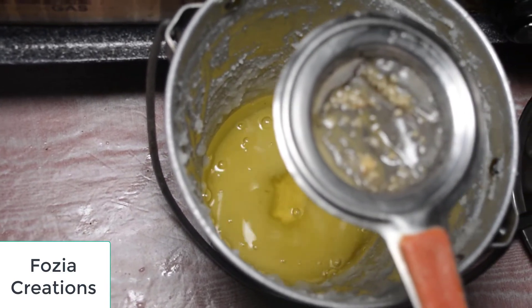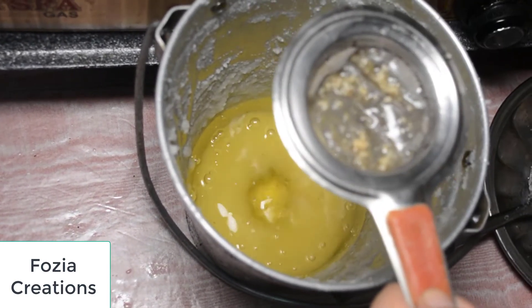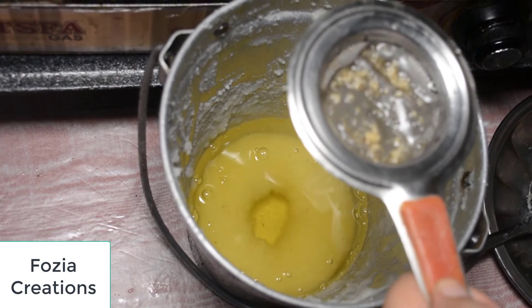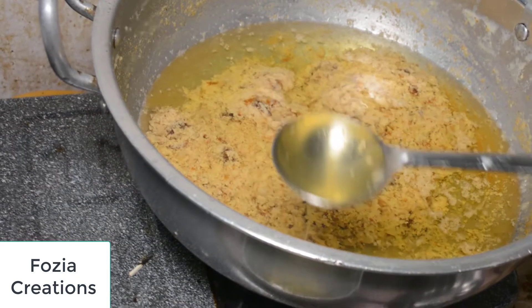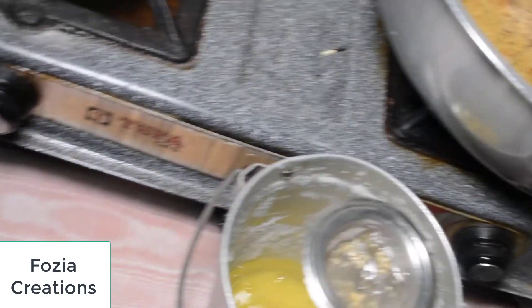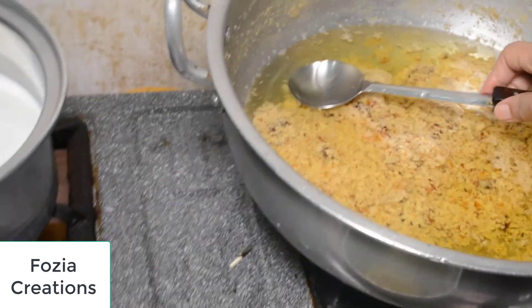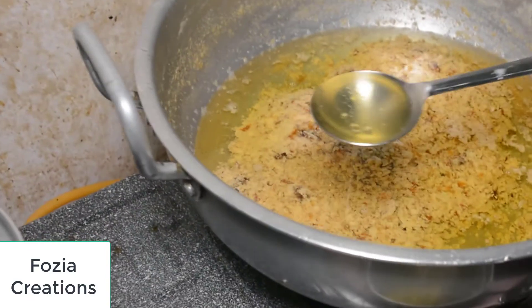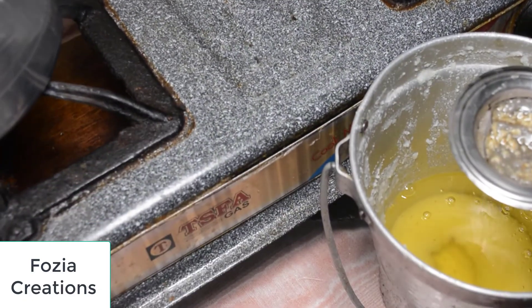Even if you get too much of it, you get too much of it — but it will be worth it. You feed your children in your home, so it's good for them. We will cut it all like this.